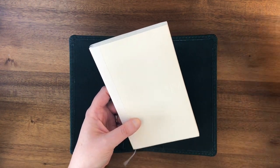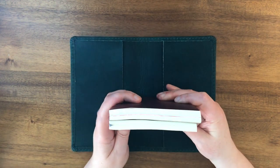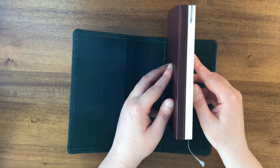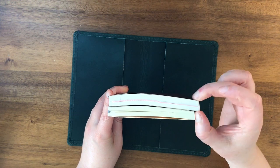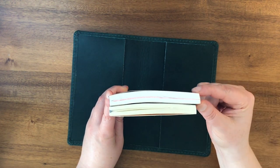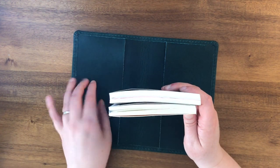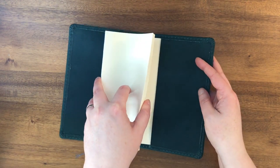Here I'll compare it to the Nanami Cafe Notes. So you can see — they're the same height, and the Cafe Notes is just a little bit longer this way. Just a little bit. So I'm guessing there's going to be some extra space when I put the MD notebook in this folio. Okay, so let's try this one.